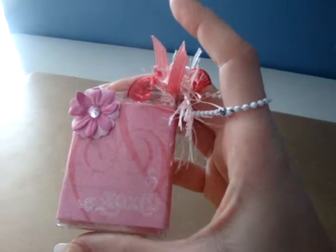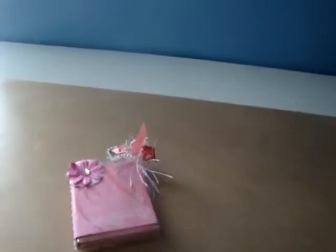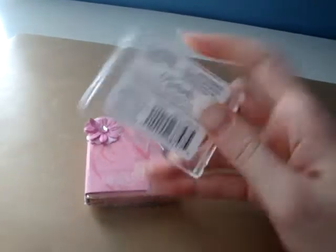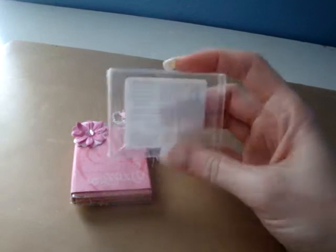I wanted to share it with you because what I did was I reused packaging. In one of my recent haul videos, I bought the paper clips for a dollar at Michael's — the red and pink ones with the hearts and butterflies and stuff — and they came in these little plastic cases.